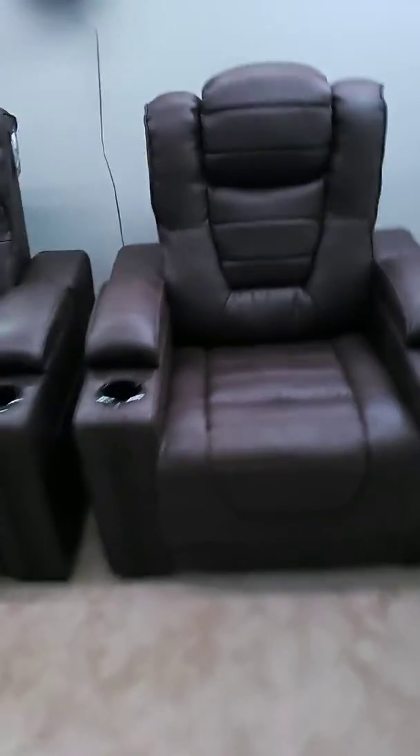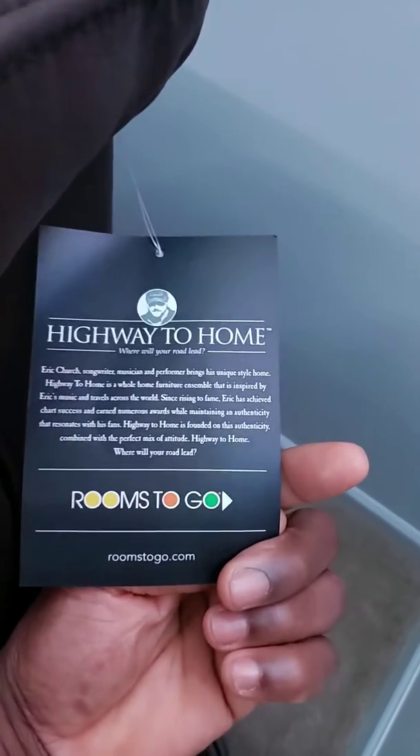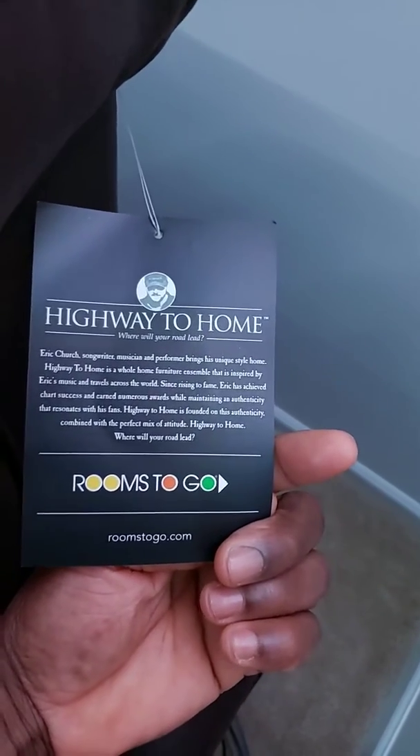This right here is from a country singer that I actually never even heard of, never even heard one of his songs. But for these chairs, I support. His name is Eric Church. He teamed up with Rooms To Go, and this is what it is — these are the chairs.